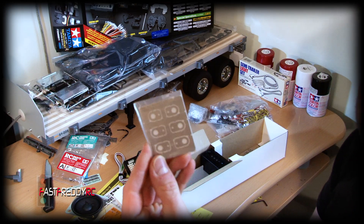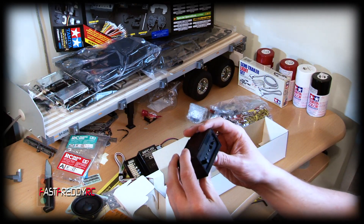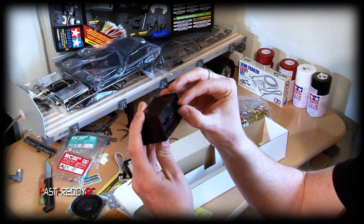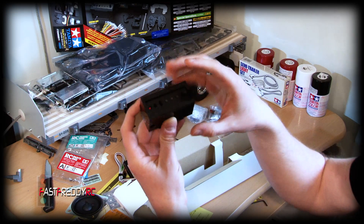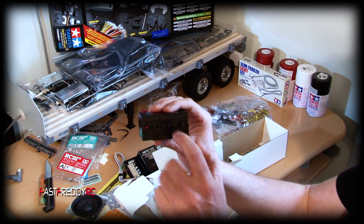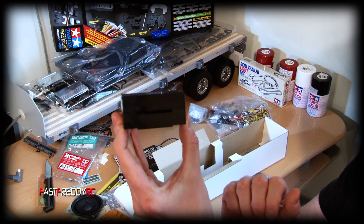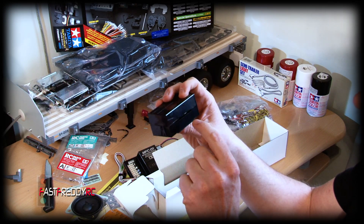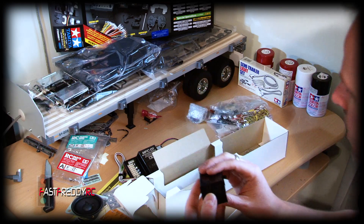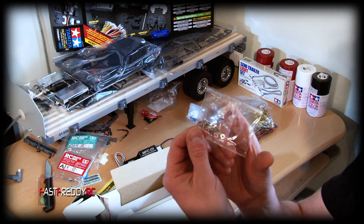I don't know what that piece is, so I guess we'll see in the build. And then here is the control unit that actually fits on the truck itself — it controls your volume and some of the lights. I have already seen that as part of the Cascadia build — you take this all apart and the electronic board inside attaches to the Cascadia gas tank, so it doesn't even need this housing. And we've got one more thing — another little bag of goodies right there.